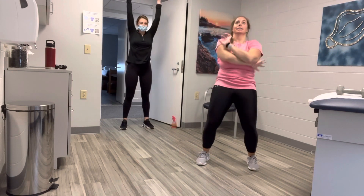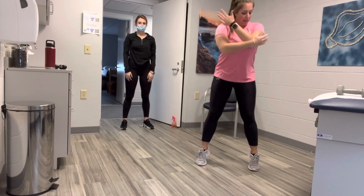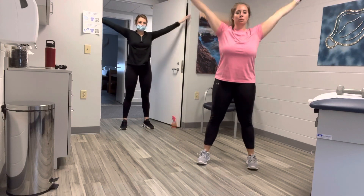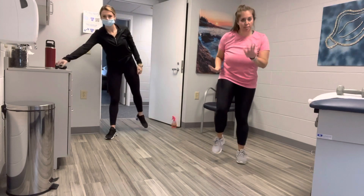Inhale in through your nose, and exhale out through your mouth. Roll your shoulders back two times. Good, go one more time. Inhale in, breathe in. Exhale out, breathe out. Roll your shoulders back two times. If you have hand weights, go ahead and grab some. You start with just a light march.